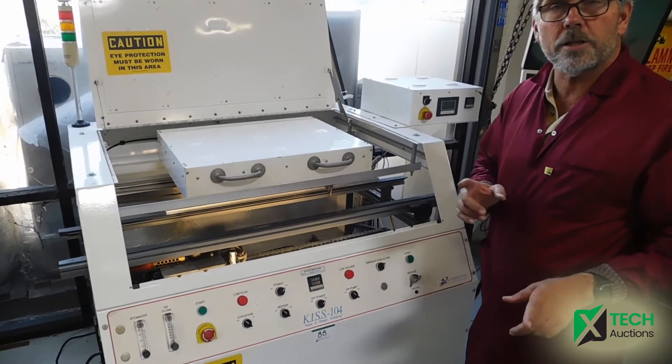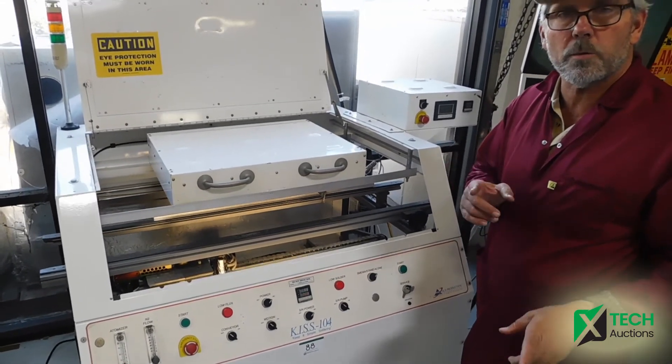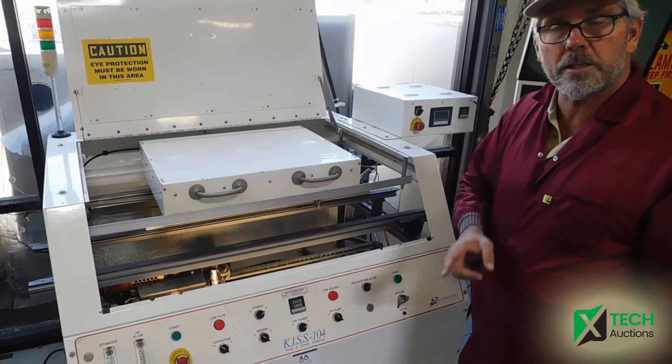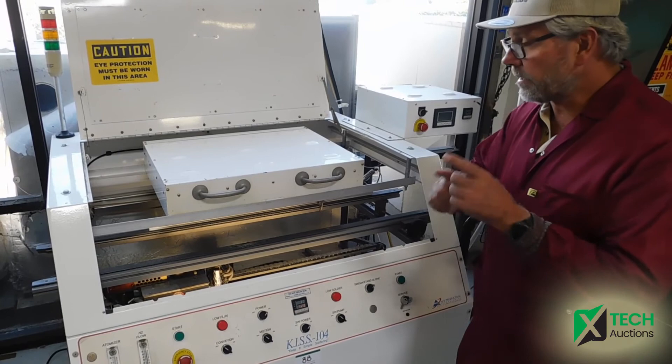Come to X-TEC Auctions for the auction that's closing in September of 2021 — closing on the 16th, running from the 14th–15th and closing on the 16th. X-TEC Auction, where technology sells.